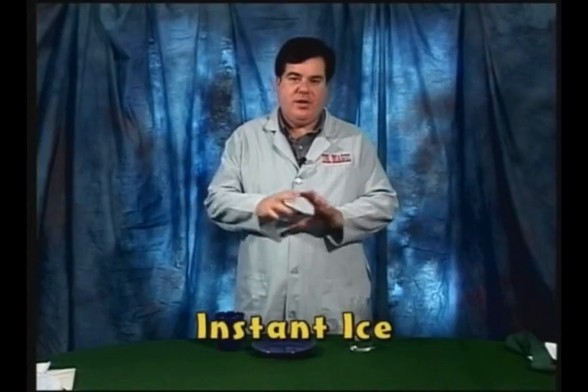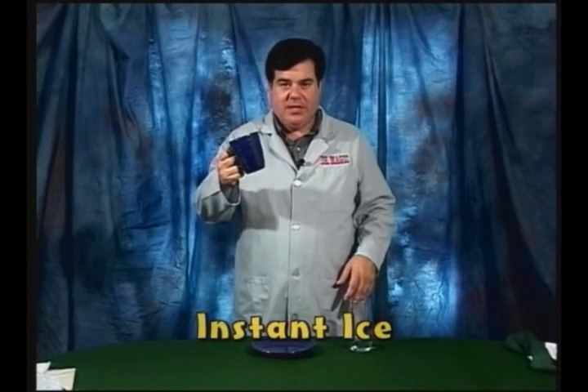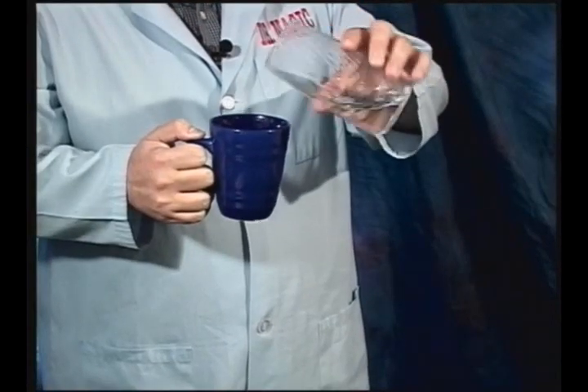I'm going to show you an amazing magic trick you can do any time you're in your kitchen. All you're going to need is a drinking mug — a coffee mug kind of glass — and a little bit of water. Pour a little water in the mug, not much, just enough to make by magic.